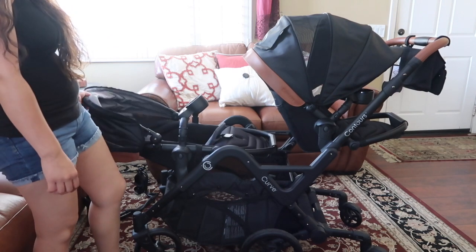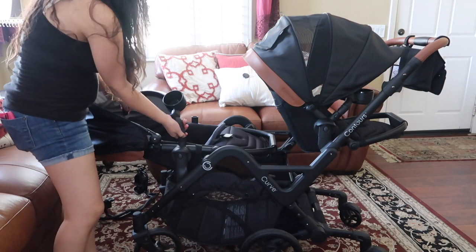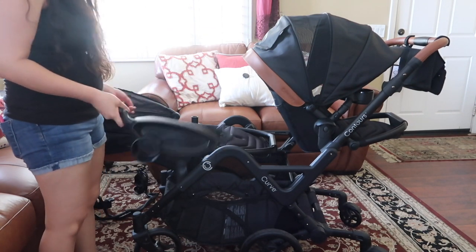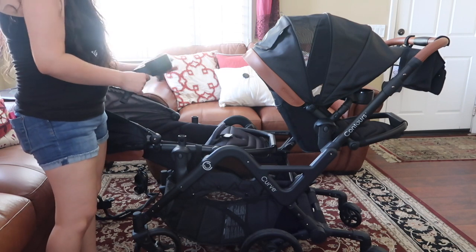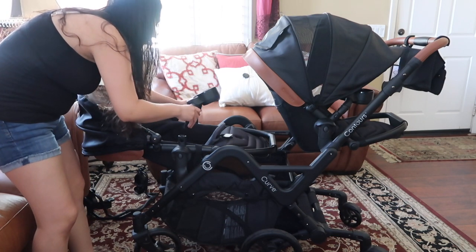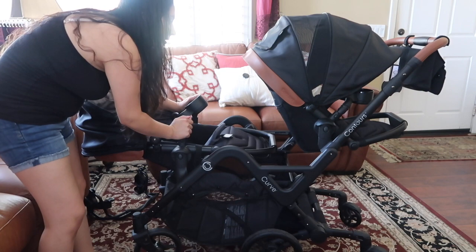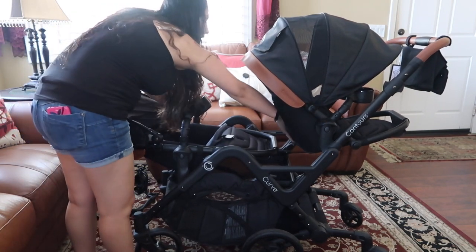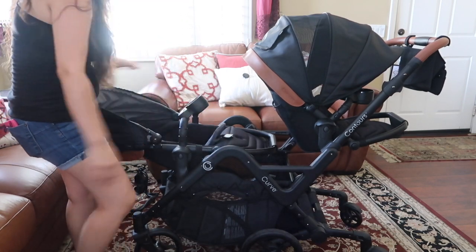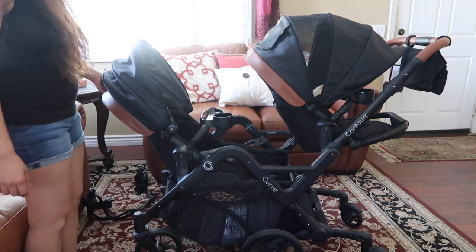The cup holders that it comes with are removable — you just press these buttons on this little tray, and you can choose to have them or not. There's also another bar you can get, just like a little safety bar. The seats in the back have a little mesh pocket where you can store stuff, which is nice. The seat is really easy to adjust — there's a little handle in the back.